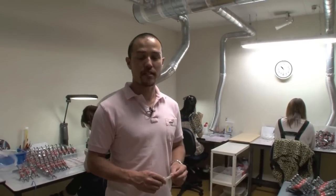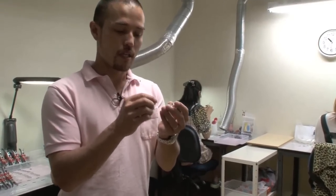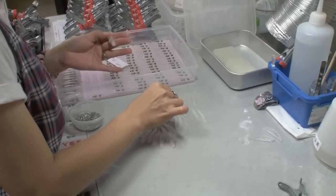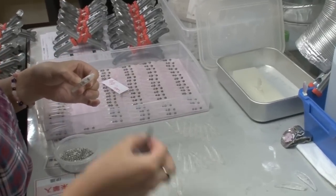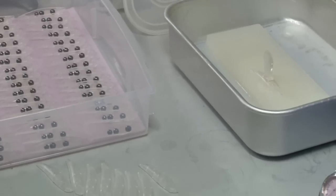Here we are in the assembly room. What we do here is we assemble the body by installing the weight, the hook eye, the eye, and we glue them together. Instead of using glue, we actually use a special liquid to melt the plastic. This is more effective in sticking the body together.